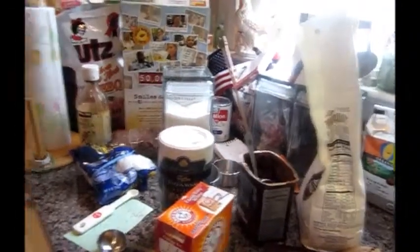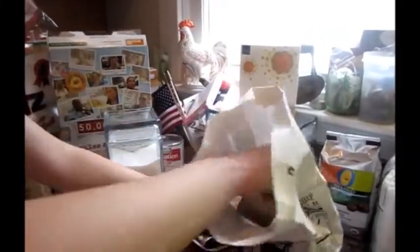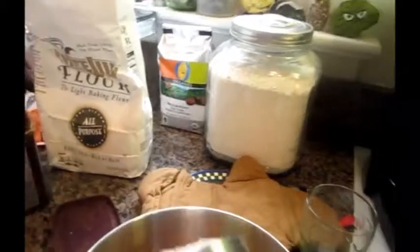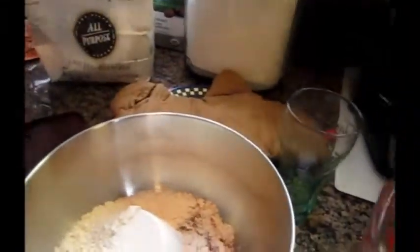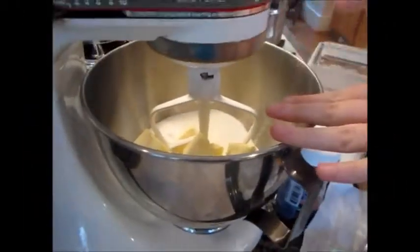This is all approximate. For the flour — is it two or one, Anna? Two. Here we go — two cups.